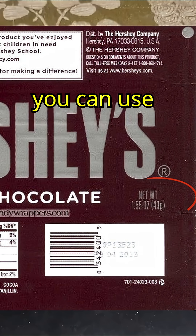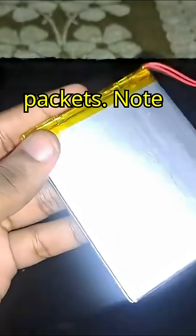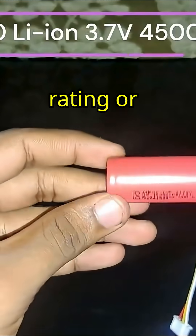If you don't have a scale, you can use candy bars, which have the weight shown on the back of the packets. Also note that you should buy a battery that has enough C rating, or discharge rating.